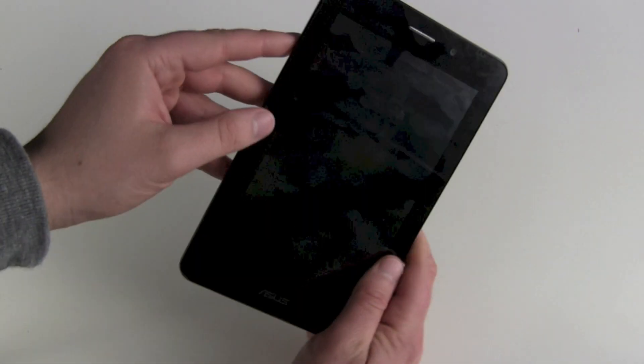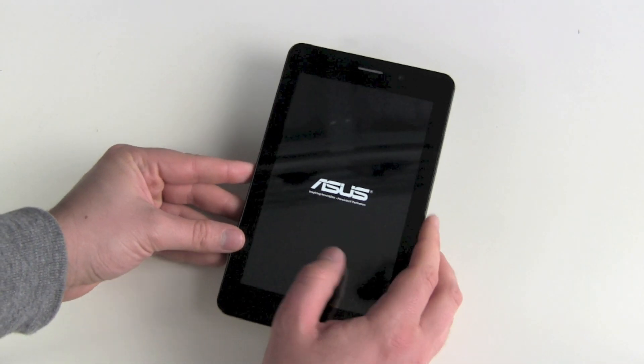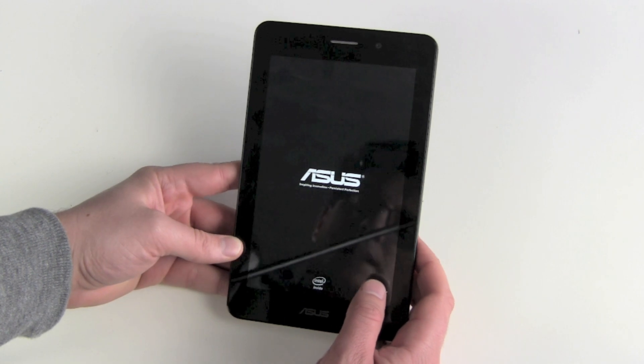Now we got the on/off switch on the left side. It's vibrating. We got our ASUS logo, and for the first time ever we got an Intel Inside logo on a tablet.